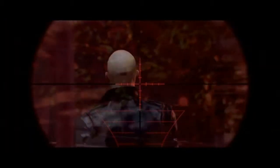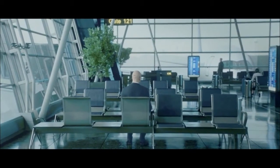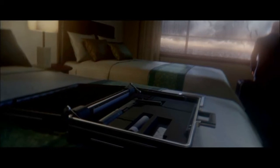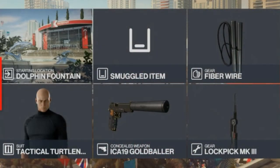Hello and welcome back to Hitman. In this series we will go back to where it all started and focus on completing as many of the challenges as we can on each primary target, with maybe a few interesting bonus kills on the way. Today we are in Miami for the Piano Man challenge, which entails eliminating one of our targets using the fiber wire. For today's challenge we will be bringing a fiber wire, our trusty lockpick, and a silenced pistol, starting at the dolphin fountain.